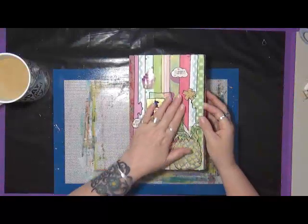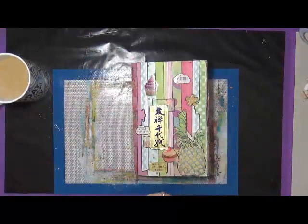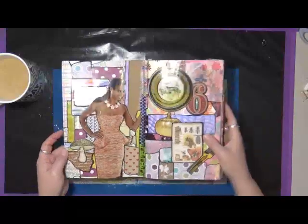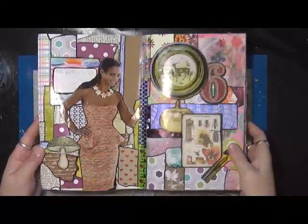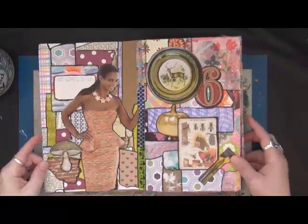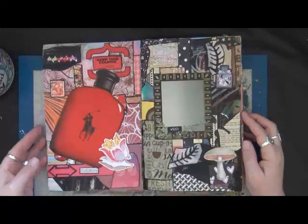Oh my gosh, I did this a long time ago and I've just had it on the shelf. Every now and then I'd pull it out and play in it, and while I was in the midst of moving from one home to another, I actually kept this out so I could finish it up. Let me bring it in a little bit closer — I'm sorry about that glare. It looks a little dark but I only have one light with me right now. I just want to give you guys an idea of my grab-and-glue.